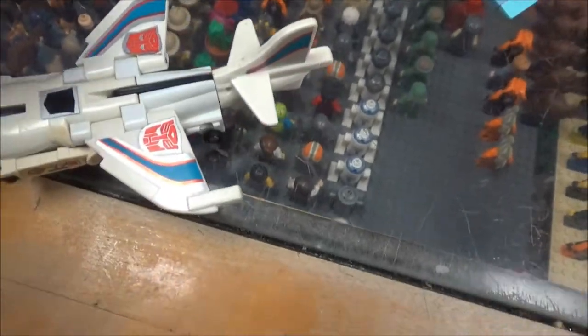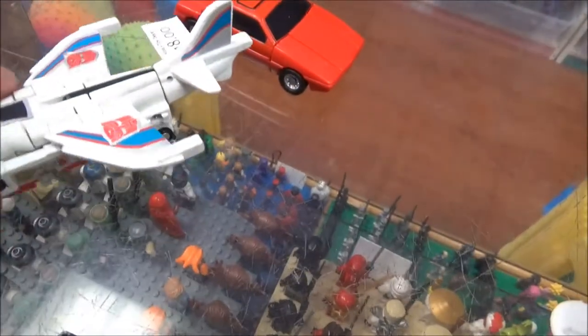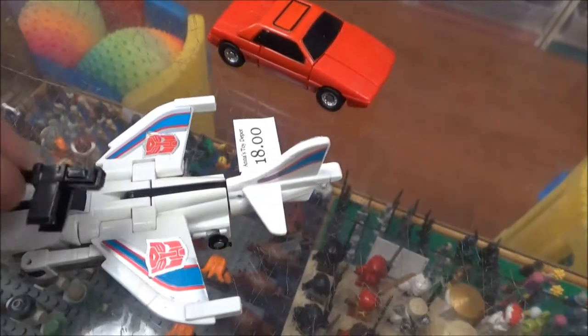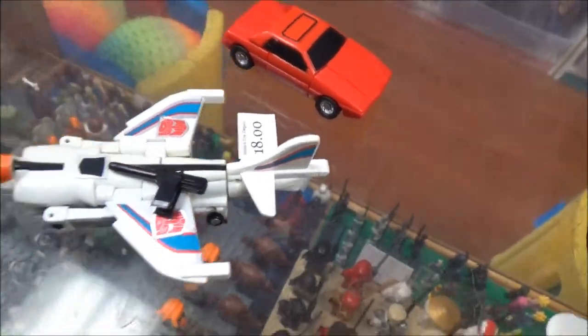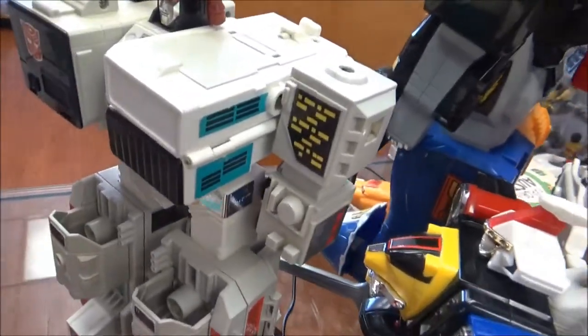Anyway, this one — is that one Slingshot? I don't know, but it comes with this little gun. And then there's another one — that's what it is. I have two Slingshots, and here's the little gun for this one. I had to look all of those up. Thank goodness there are some good sites for that.